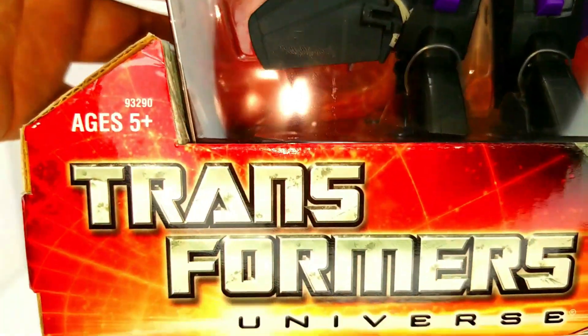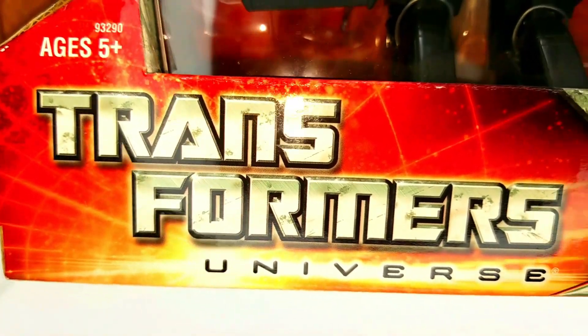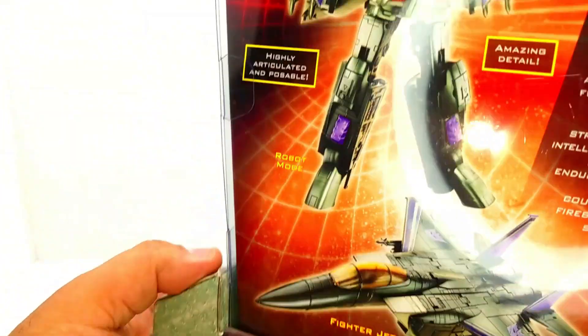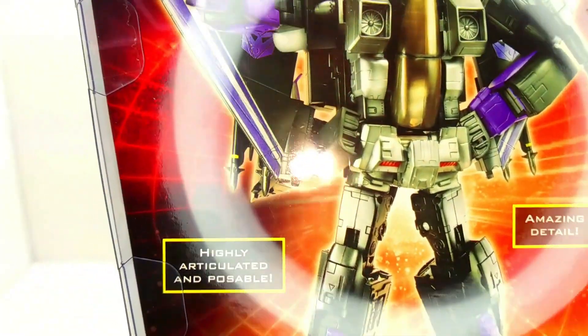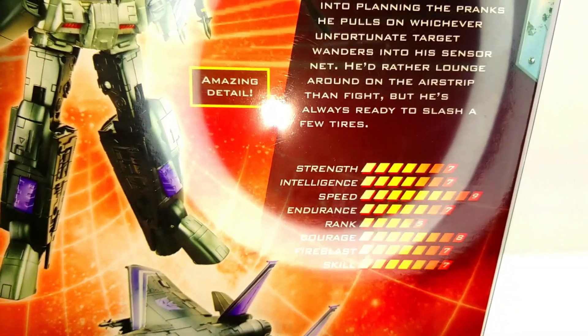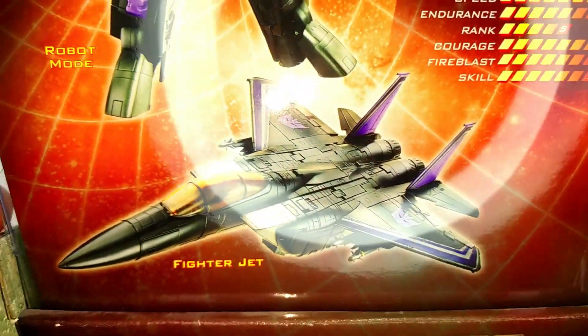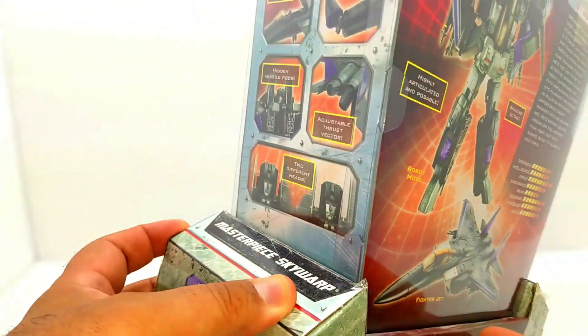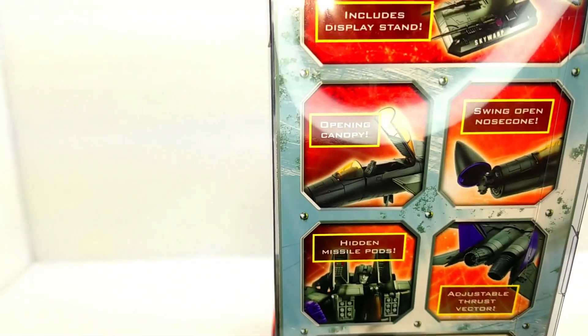Look at this here — as you can see, you've got that nice big window so you can actually see the figure. You've got this little bit of cover at the bottom with 'Transformers Universe' at the bottom, the logo once again. On the back it's formed the same way as my Masterpiece Thundercracker, which pretty much came in the same box like this, but they do transform differently.